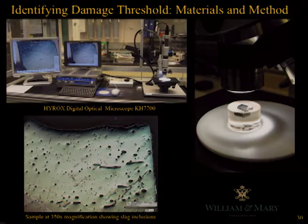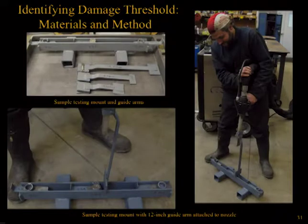Before and after each test cleaning, each sample was photographed at 350 times magnification using a Hirox digital optical microscope at the College of William & Mary's Characterization Laboratory. Sample cleaning tests were conducted using a custom-designed mounting platform, which allowed three samples to be securely held while blasted with dry ice. Three guide arms were fabricated to attach the nozzle of the blasting gun at predetermined distances of 3, 6, and 12 inches. During cleaning, the base of the guide arm was kept in contact with the mounting platform, and every attempt was made to keep the nozzle perpendicular to the sample surface.